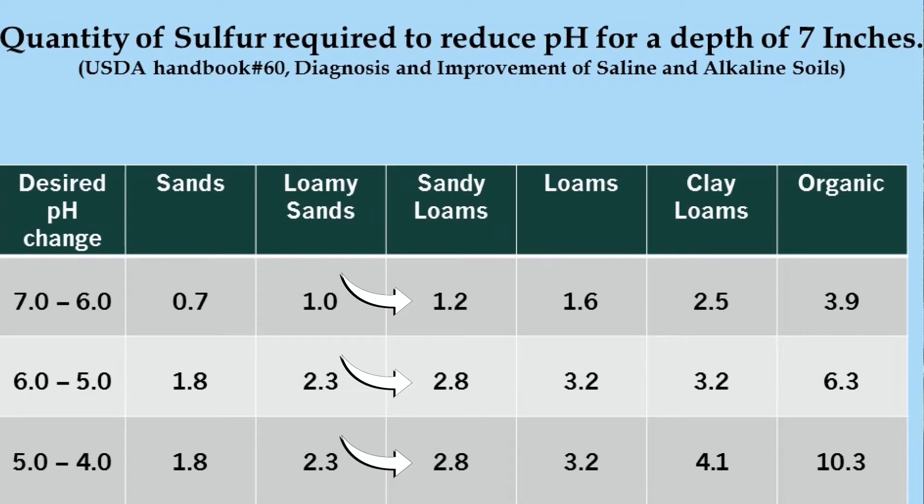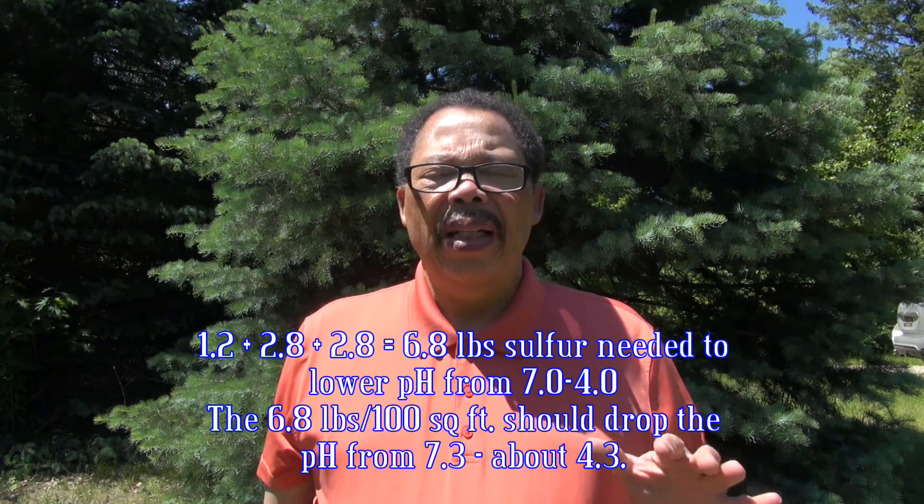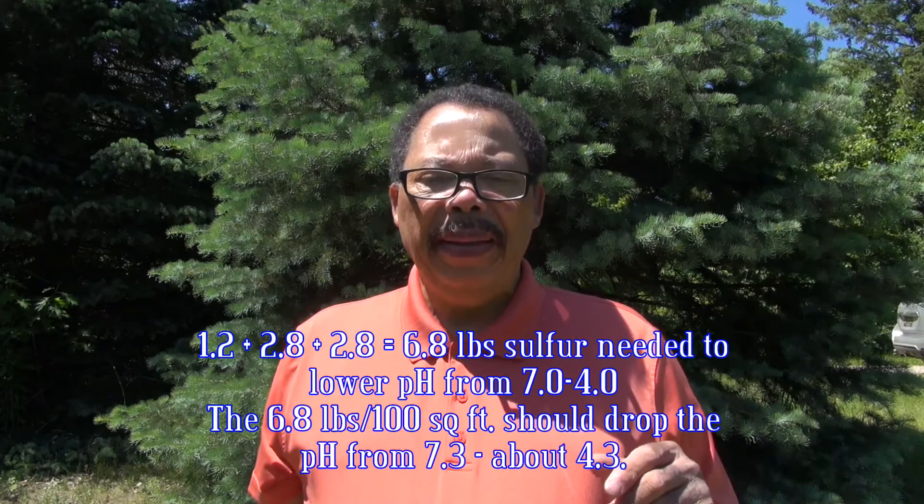According to the chart on the screen, to go from 7 to 4 means you need to add 1.2 plus 2.8 plus 2.8 pounds of sulfur, which equals 6.8 pounds of sulfur. We might want to run it down to about 6.5 to see how it goes, since we want to be at about 4.5, not 4. This is the amount needed per 100 square feet, and it has to be tilled in down to about 7 inches.